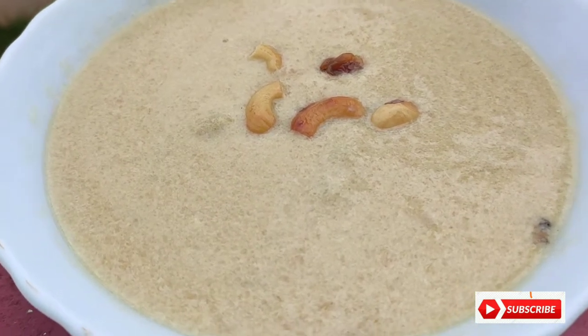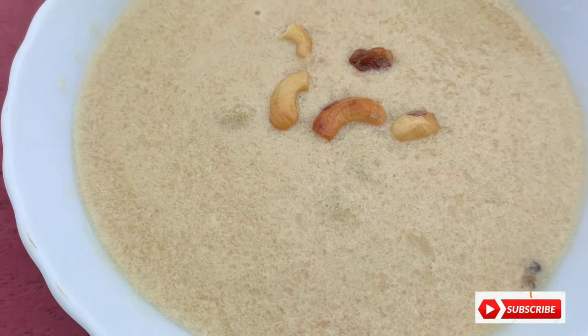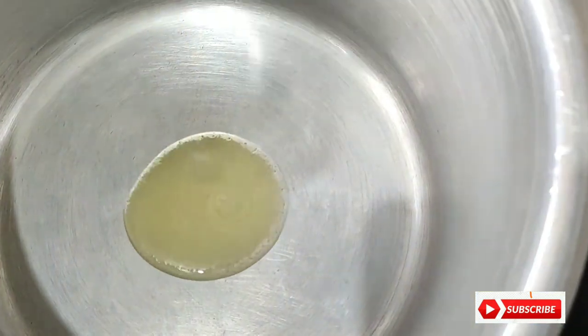Hello everyone! I am going to eat it with a little picep. It's a picep. If you want to eat it with a picep, I am going to eat it with a little bit.